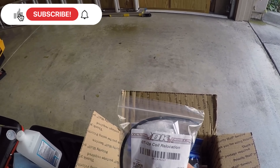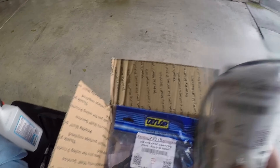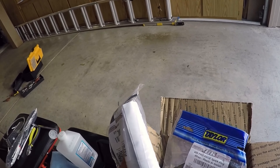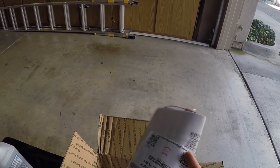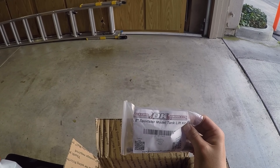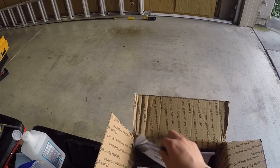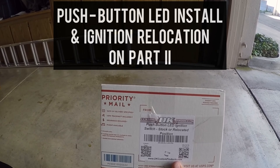Alright, we got a DK Custom package! So basically Christmas early. We got a coil relocation, ready-to-plug spark plugs, a canbus adapter for the push button ignition, going with a two-inch tank lift this time — I did the one-and-a-half inch last time and I liked it, just want another half inch — and the F6 ignition relocation and the push button LED.